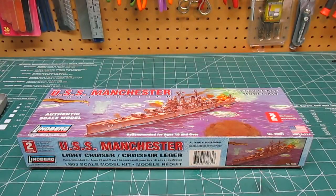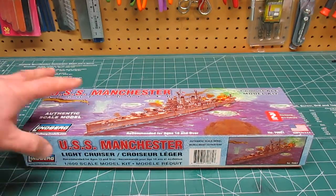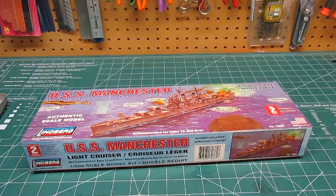Hello there, HPI Guys Model Workshop back with another kit review. This is Lindbergh's USS Manchester light cruiser in 1/600th scale — what they call box scale. They scaled ships back then to fit inside a certain box for the hobby shop shelf, instead of the more popular scales we see nowadays like 1/700th or 1/350th. This kit has been reproduced for many decades. I got the Manchester for about eight dollars online on clearance.